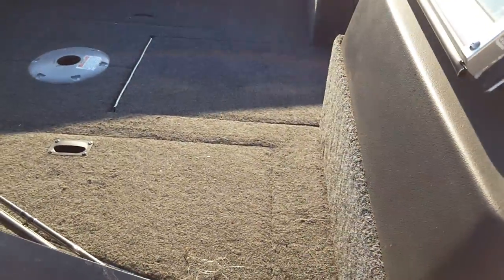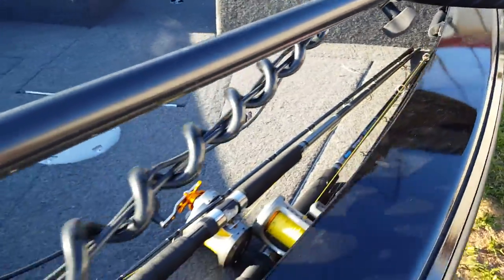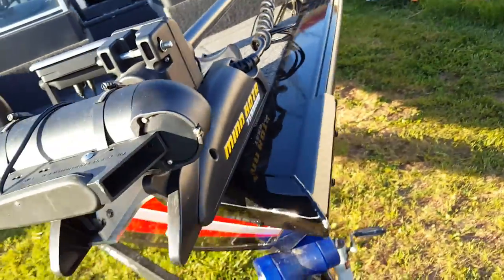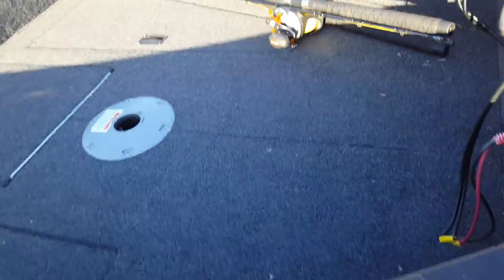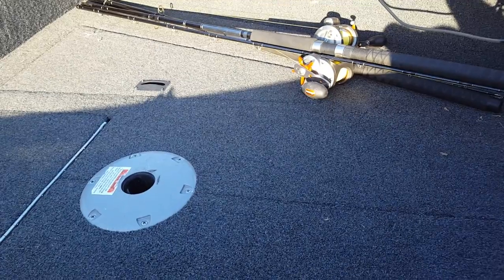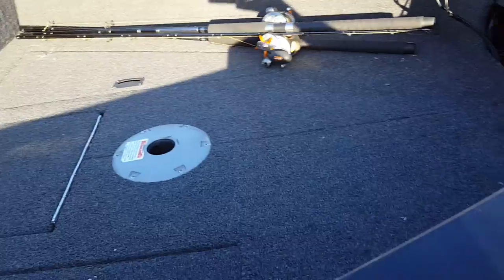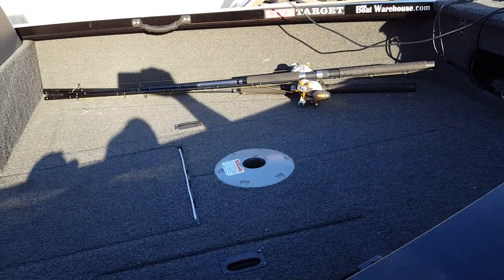Another thing I like about this boat is the nice big casting deck up front. There's a lot of room — when I'm salmon fishing I'll put my gear up here, my tackle boxes. Sometimes one person will sit up here if it's calm out. I also use the live wells up here for salmon, putting a few bags of ice in to keep our catch fresh. When I'm up north in the Kawartha Lakes in Ontario, casting is my main activity and I spend a lot of time in the front of the boat — the size of it works out really well.